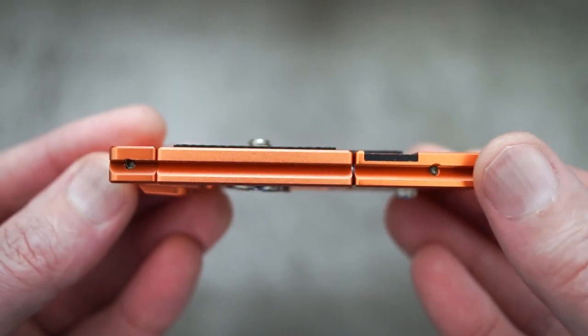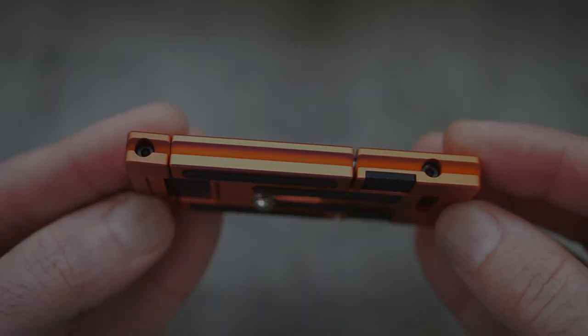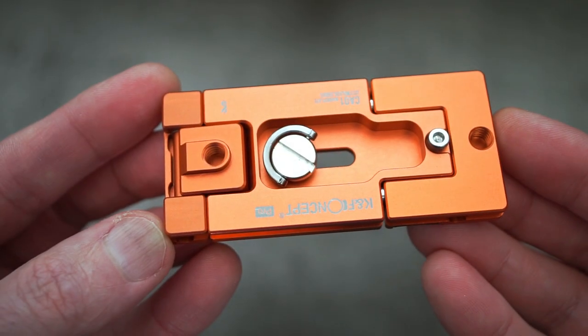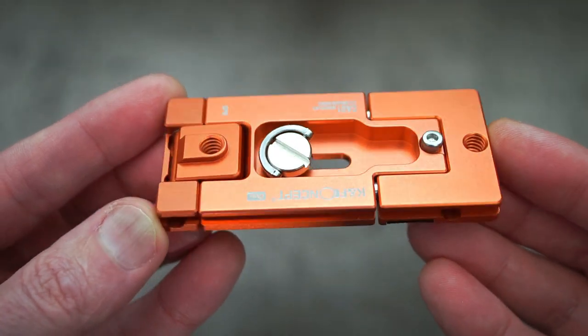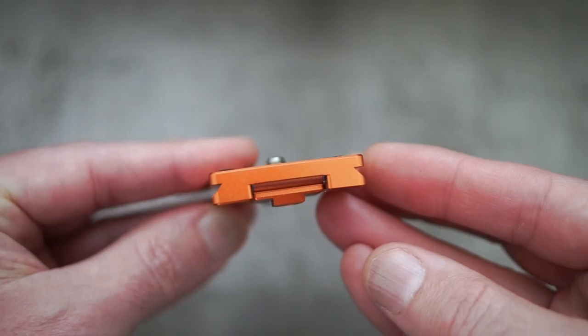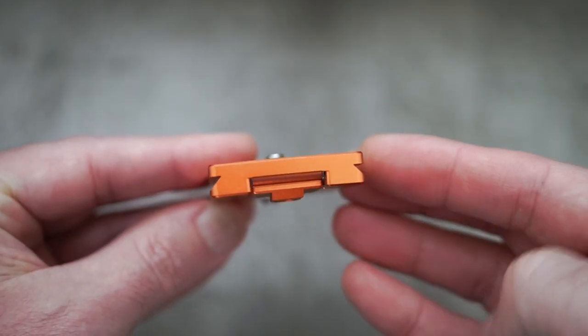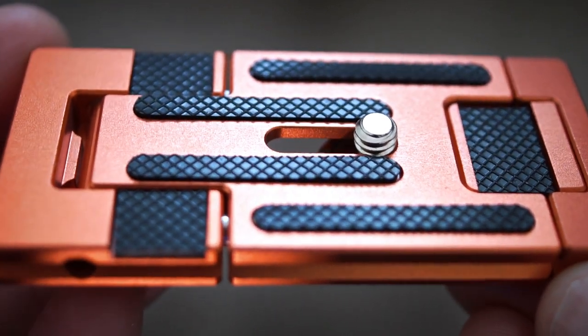This is a bit bigger than most of the plates out there in terms of the length. To show you the underside, you can see that there's the screw there with the D-ring and the slot. This is Arca Swiss compatible, so it's based on that design, so you should have no problems using it on different heads.